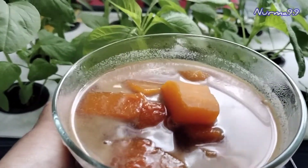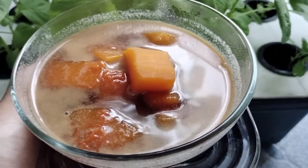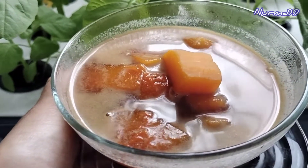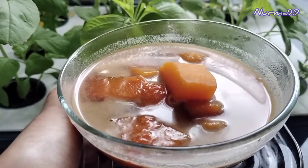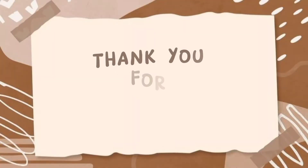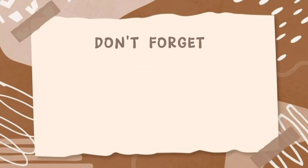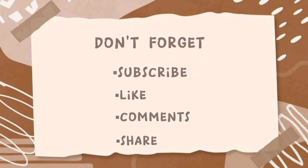Sudah jadi ya teman-teman, sesimpel itu. Ini si kecil suka banget ya teman-teman. Terima kasih sudah menonton, semoga bermanfaat dan menginspirasi teman-teman semua. Wassalamualaikum warahmatullahi wabarakatuh.